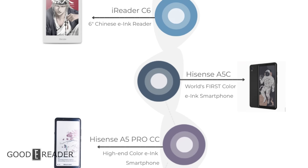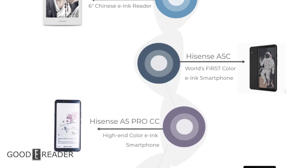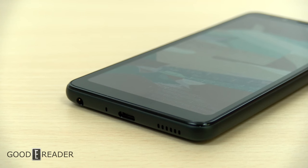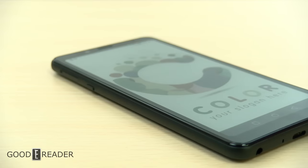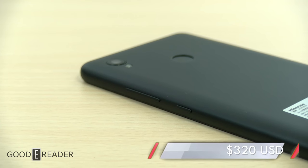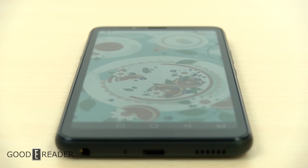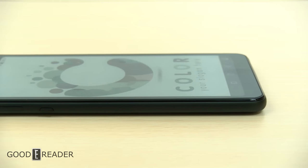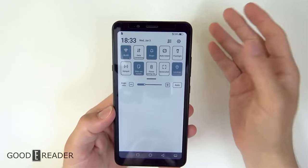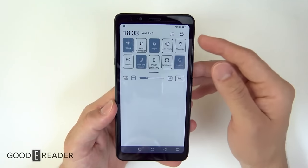Less than a month later on June 14th, 2020, the A5C was cannibalized by its own successor: the Hisense A5 Pro CC. This was essentially the same form factor but with an octa-core processor, USB-C, dual SIM, a dedicated speaker, two microphones, fingerprint unlock, and around the same price — but with better, more vibrant colors that really popped. It wasn't as washed out as the previous generation and was just an overall more capable device — one that some people switched to as their primary phone. Color e-ink with Kaleido was on a roll.